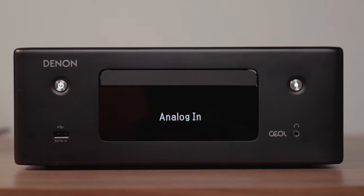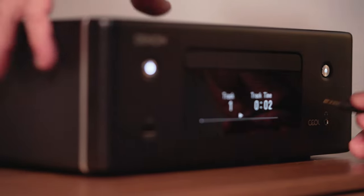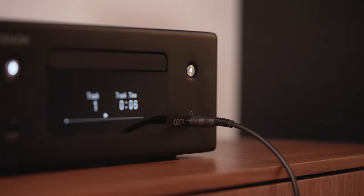There are a couple of connections on the front you'll want to know about. There's a Type-A USB port which you can use for any USB mass storage device that has music files stored on it — it's a great way to play back your files, including high-res files. You'll also see a 3.5mm headphone jack on the front.